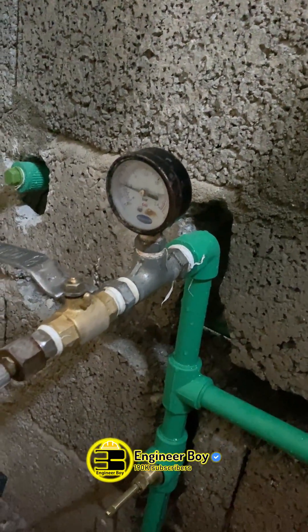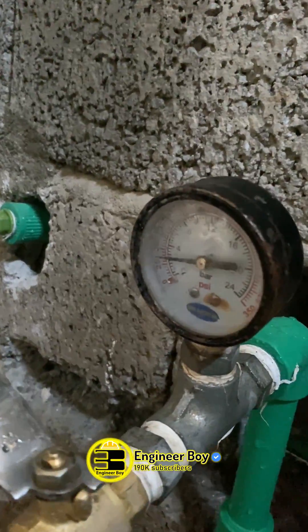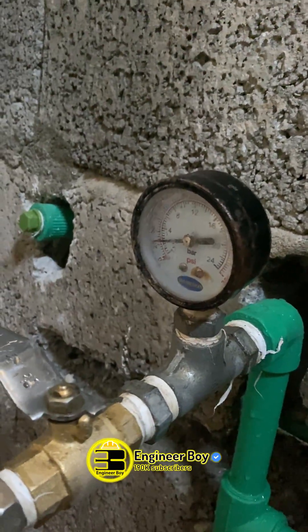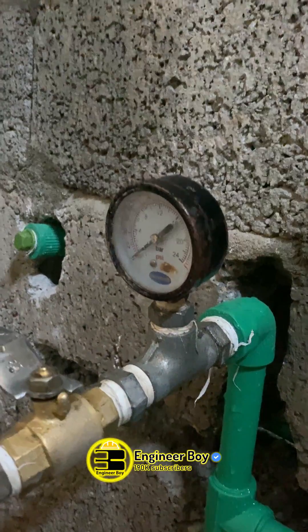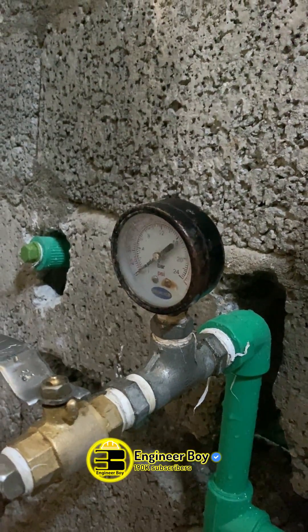If the pressure test indicates a pressure drop, that suggests a leak somewhere in the pipework. And lastly, if the water pressure drops quickly, it means that you have a major water leak.